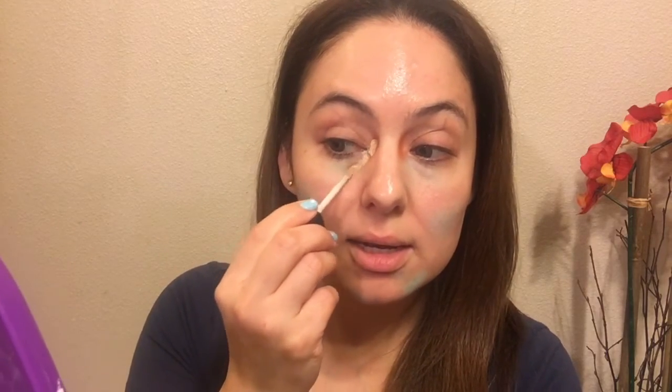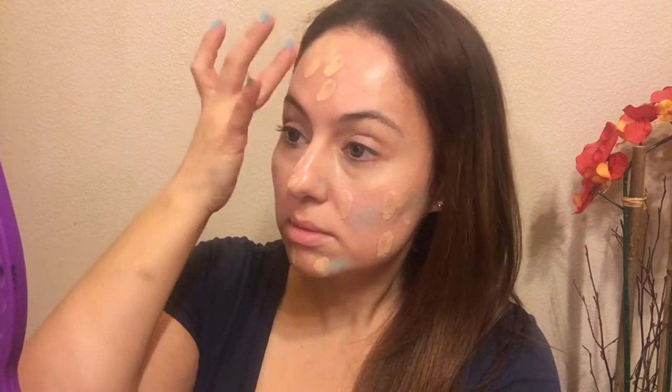Now I'm going in with my other ELF HD Lifting Concealer in the color Fair to conceal under my eyes. This one isn't necessarily the brightening one - we'll get to the brightening one later. I'm going to use my Juvenet micro mini blender to blend it all in. Now I'm going in with my Naked Skin foundation in shade 2.0. Since that's a little light for me right now, I'm also going to mix in a little of my Naked Skin Illuminating Beauty Balm to adjust the color, then dab and blend it all in with my Juvenet sponge.